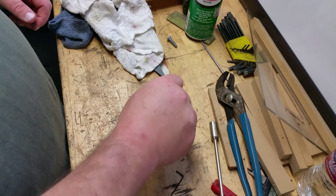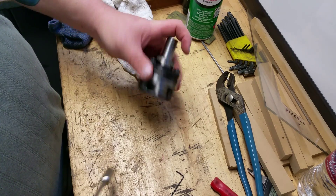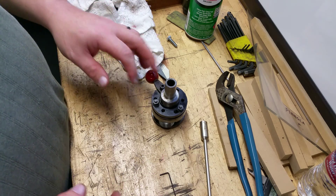Hi folks, this is Perry. I'm going to do a quick teardown video of this thread rolling head just to show you how it goes together and how it works.